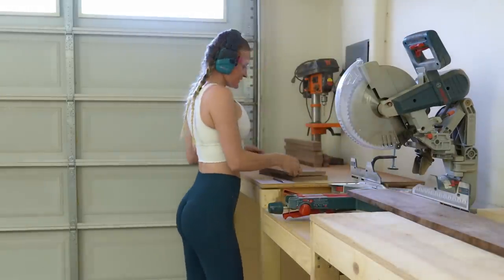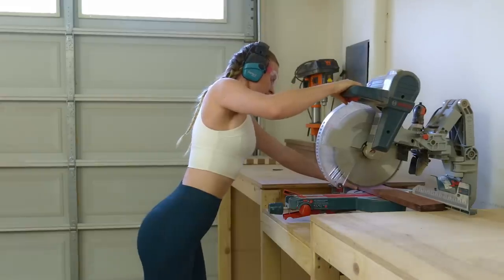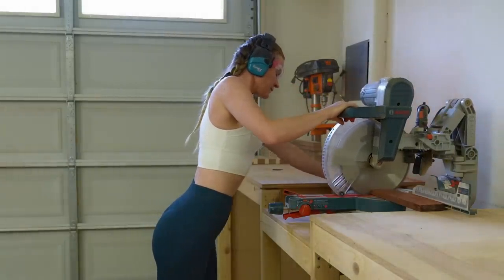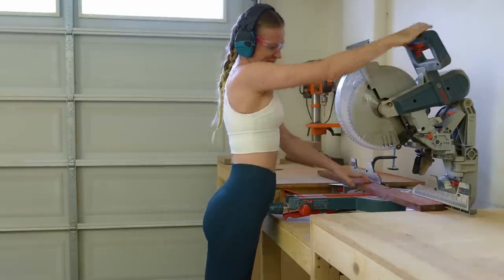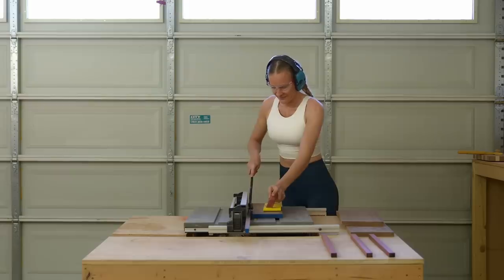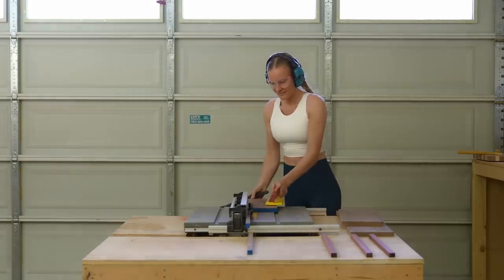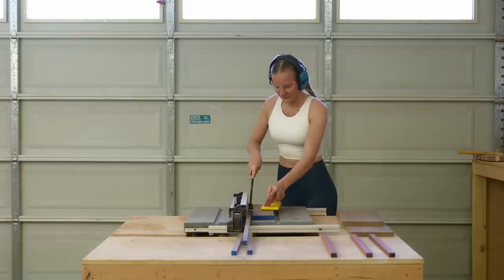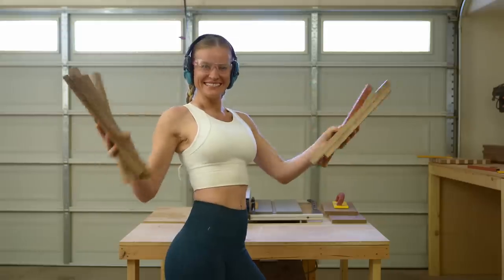For the handle part, I added an additional 30 centimeters, making it 60 centimeters long. I'm going to add in two strips of the bloodwood for an accent. To cut the strips, I'm using my table saw. Those are all the pieces I will need.